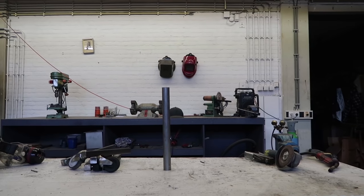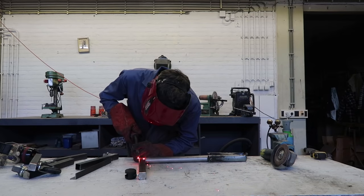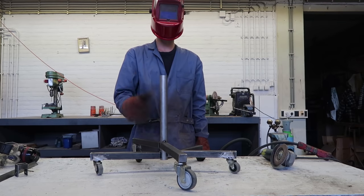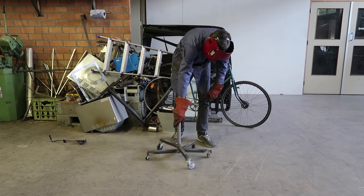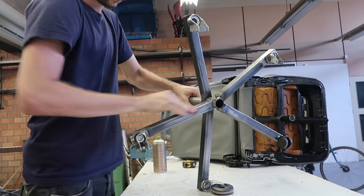Get a metal tube — any diameter up to 3cm will work. Attach all the wheels to it, no need to measure, just go for it. Now that looks ready. Do make sure it's strong — real strong. Finally, clean up the metal.